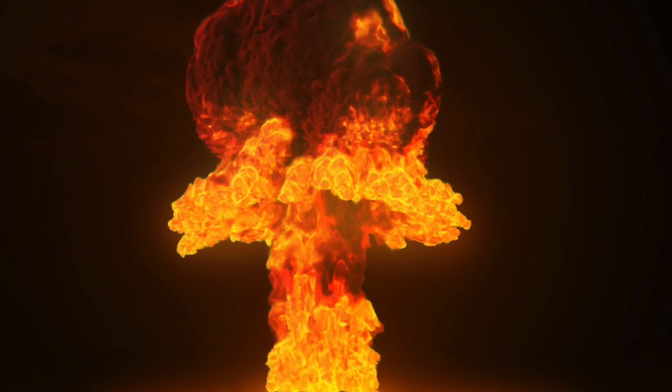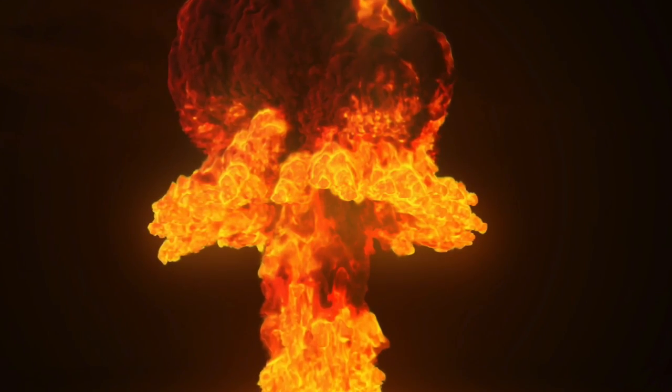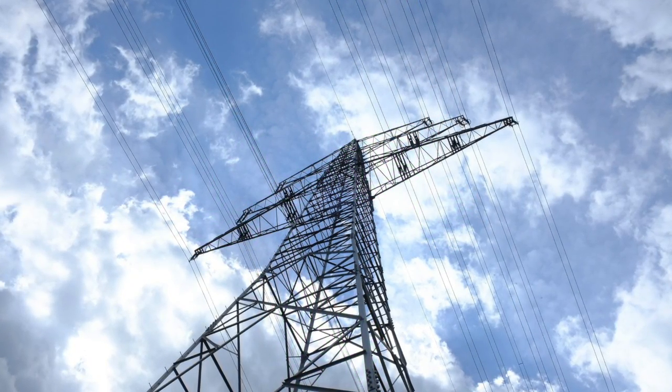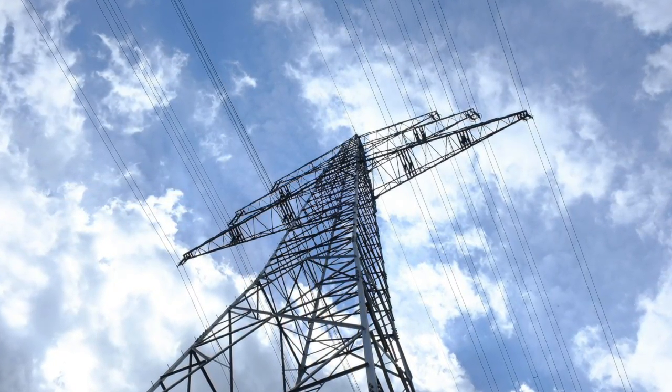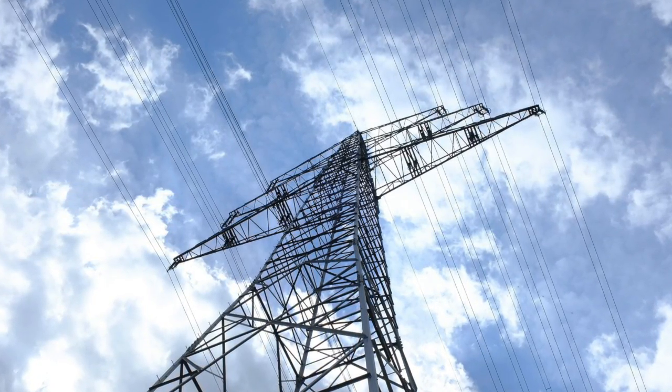What else would do this? A nuclear explosion, especially if it's at high altitude — it would destroy the power grid and it probably wouldn't be fixed for a decade at least. Power lines act like big antennas and anything plugged in will be destroyed.